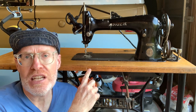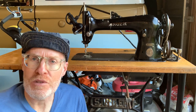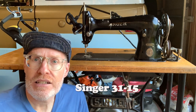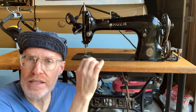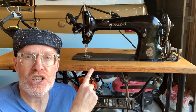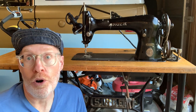Welcome back to another Derek Does. Today we're going to do this machine behind me. This is probably the most common vintage industrial sewing machine out there — the Singer 31-15. If you remember, I did a series on my 31-20, which is basically the same machine, only the 20 has a bigger bobbin and a smidgen higher lift on it. This is called the tailor machine because it was in every tailor and seamstress shop across America, and probably the world.